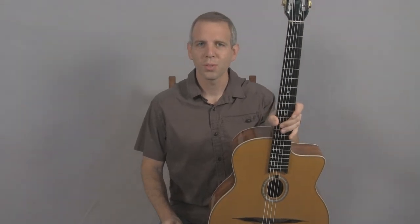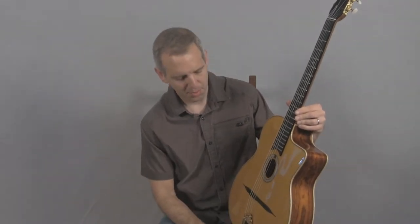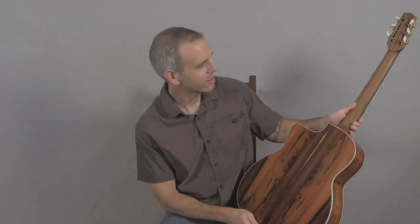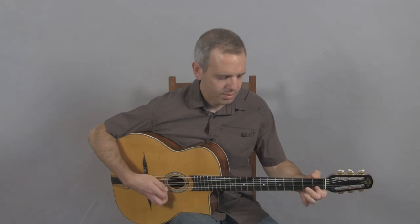Hello, I'm Michael from DjangoBooks.com and this is a brand new 2014 DuPont MD50B. This is the special Brazilian rosewood model which has beautiful maple binding, spruce top, and absolutely stunning Brazilian rosewood back and sides, a walnut back. It has the special closed DM tuners which are based on the original Selmer tuners, a DM tailpiece, and this is what it sounds like.